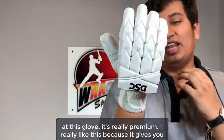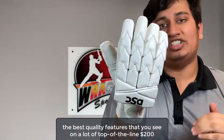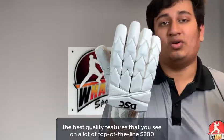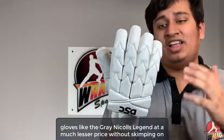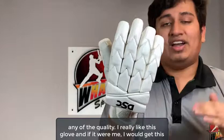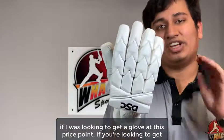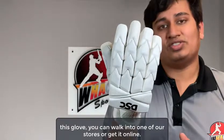If you look at this glove, it's really premium. I really like this because it gives you the best quality features that you see on a lot of top-of-the-line $200 gloves like the Grey Knickers Legend at a much lesser price without skimping on any of the quality. I would get this if I was looking for a glove at this price point. If you're looking to get this glove, you can walk into one of our stores or get it online.